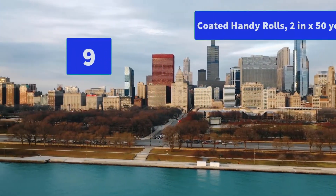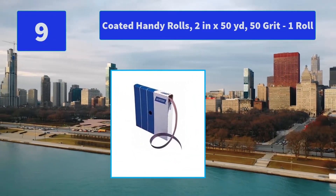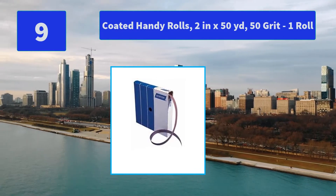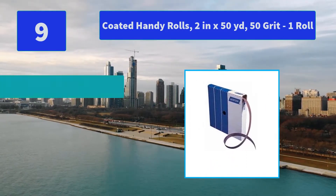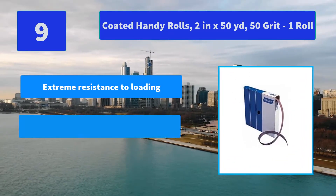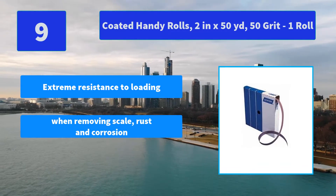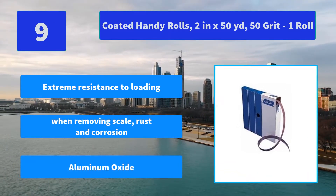Number 9: Coated Handy Rolls, 2 x 50 yards, 50 grit, 1 roll. Aluminum Oxide with extreme resistance to loading when removing scale, rust and corrosion. Main features: extreme resistance to loading when removing scale, rust and corrosion; Aluminum Oxide abrasive.